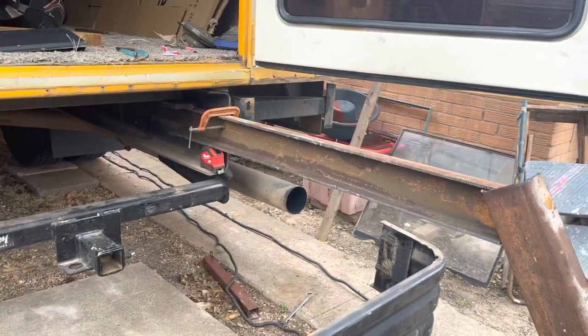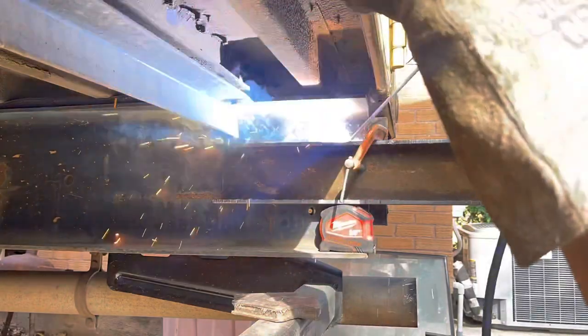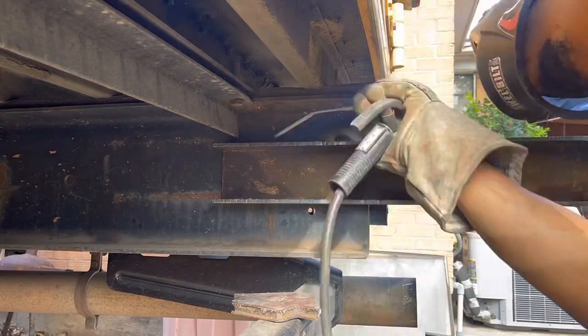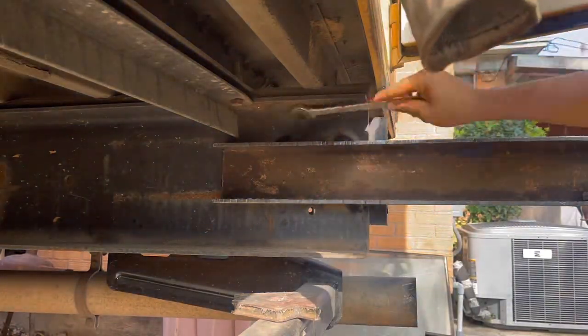Also, before welding on your project, disconnect your batteries just to be safe. I'm just holding it in place and getting it tacked up so I can get a feel for it. I added a three inch space at the bottom and I'm going to add another at the top, then we're going to drill holes and add some bolts.